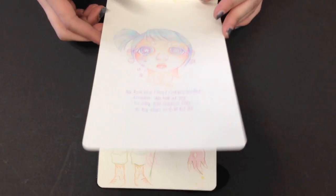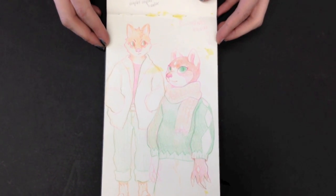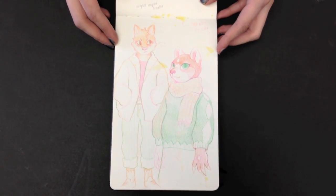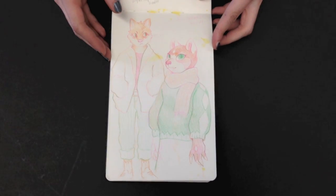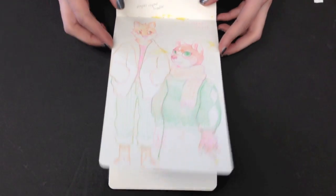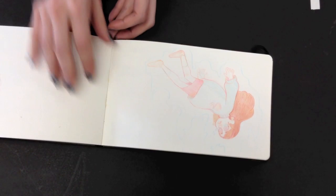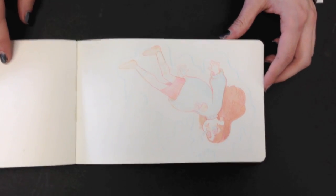Very pretty. And then these characters — this is out of your imagination. What would you say the majority of the stuff in here was done with? Mechanical pencil and Colerase. I did some marker in the beginning, but the pages didn't really take well to it. Crazy.